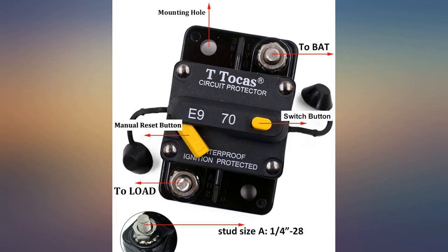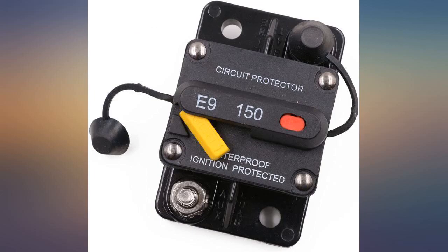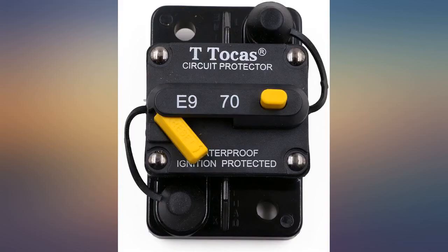Appears to be well made, however I have not used them to see how the safety feature works, such as the shut off switch. Excellent product, works as advertised and reliable.